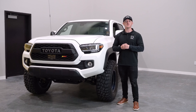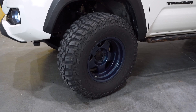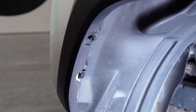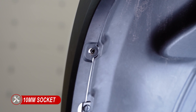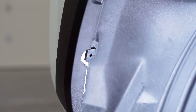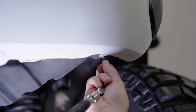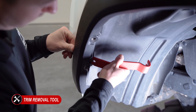To start the installation, we'll be pulling back the fender liner to gain access to the back of the bumper. We'll start by turning the wheel all the way to the left so we have more room to work. Inside the wheel well, we'll have one 10-millimeter bolt and a plastic push clip, along with two more 10-millimeter bolts underneath that we'll need to remove. With those removed, we can take our plastic trim removal tool and peel back the fender liner.